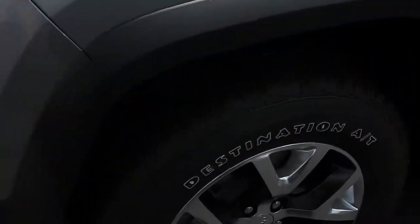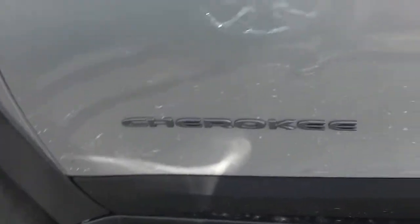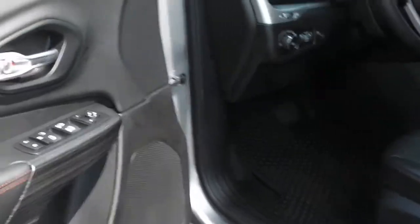Going on around, you got the nice black and aluminum-looking wheels right here, showing that it's the Cherokee edition. Also got the push button right here that locks the doors, and if your hands touch it, it'll unlock the doors where if your key fob was in your pocket or in the purse or whatever it may be.